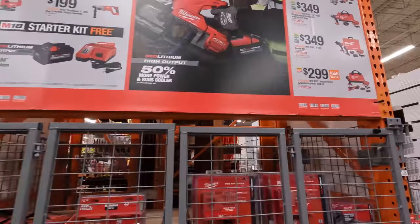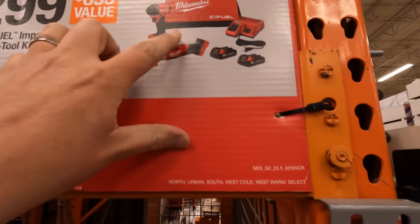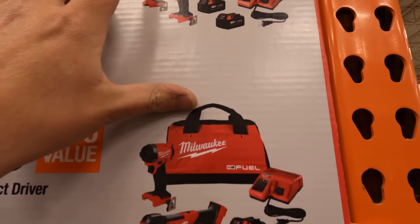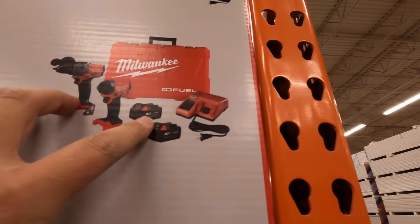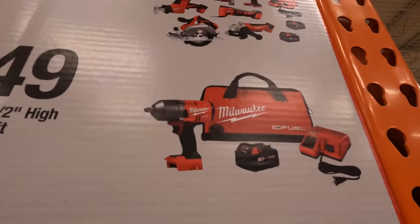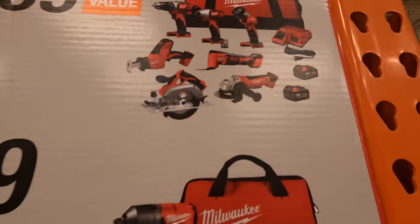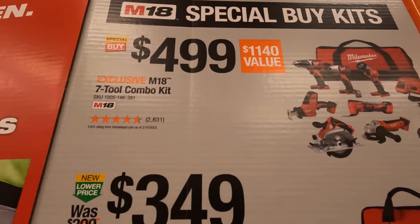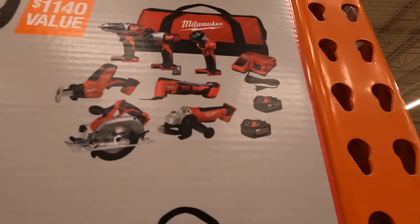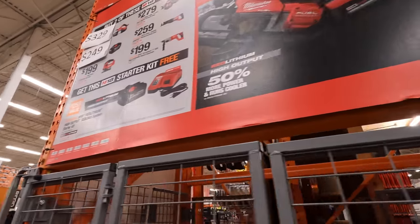They do have the special buy deal: get the multi-oscillating tool and the Gen 4 impact driver with two batteries, charger, and a bag for $299. They also have the Gen 4 hammer drill and impact driver, two batteries, charger, and a hard case for $349. The high-range impact wrench as a kit for $349, and the seven-tool combo deal for $499, which comes with pretty much all the basic stuff you need — two batteries, charger, and a big bag.